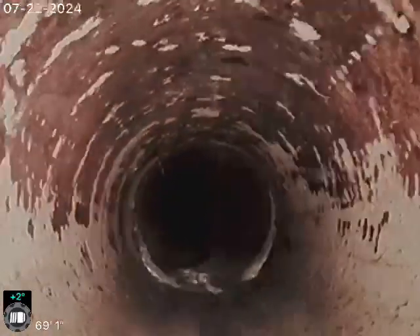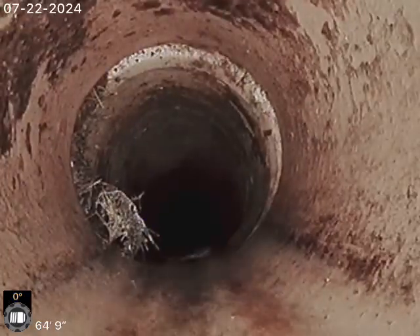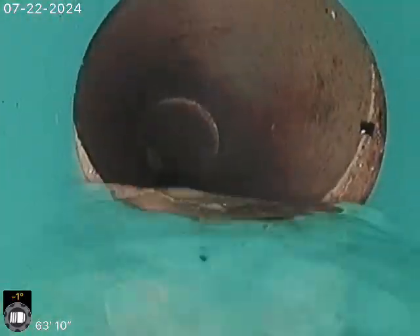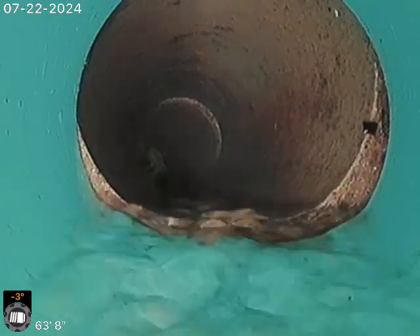Those roots are loose roots that we cut up. As soon as we flush the toilet a few more times they'll flow out of there. Same thing there — there's our SDR to clay connection.